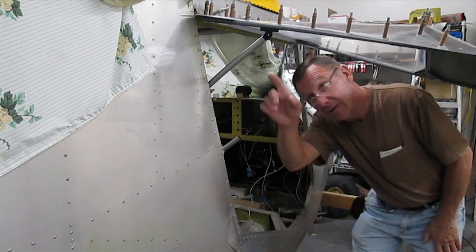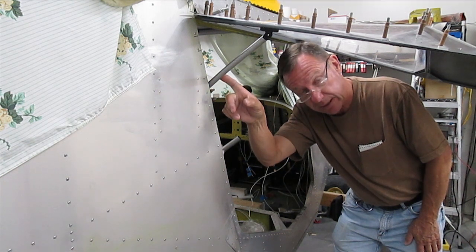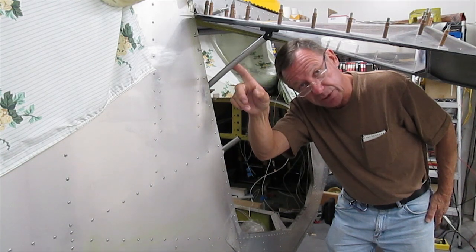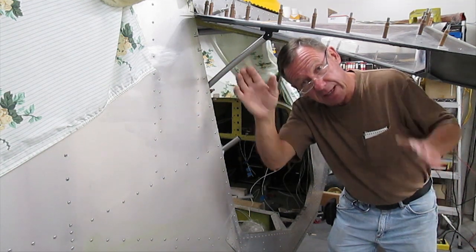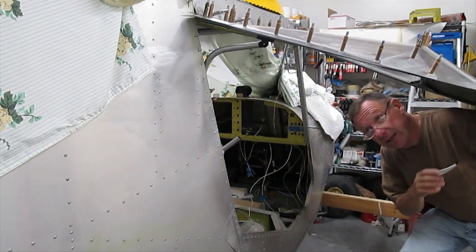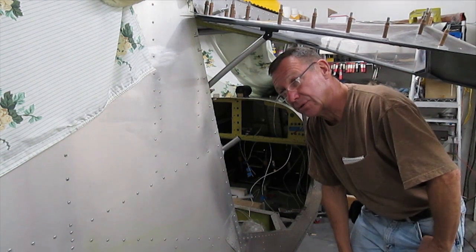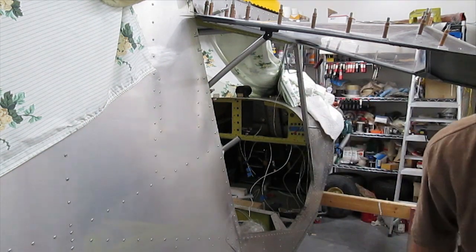Instead of using a gas strut that Zenith uses, this is out of the marine industry — it's what they call a hatch spring. I found with the gas shocks, what happens is eventually they lose their pressure, and they do seem to put a lot of stress on the door as you get it closed. This always has the same pressure, and to close it you just hit the spring and it goes down. They're considerably less — about twelve to fifteen dollars — and they never wear out. Just one of those little additions I found along the way.